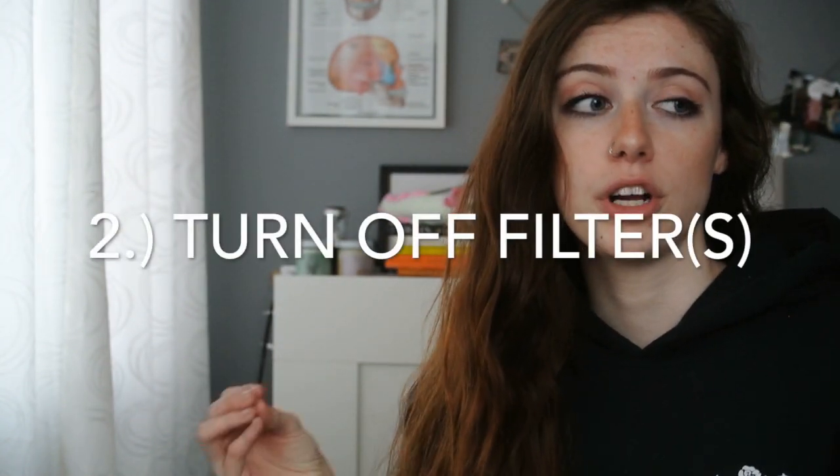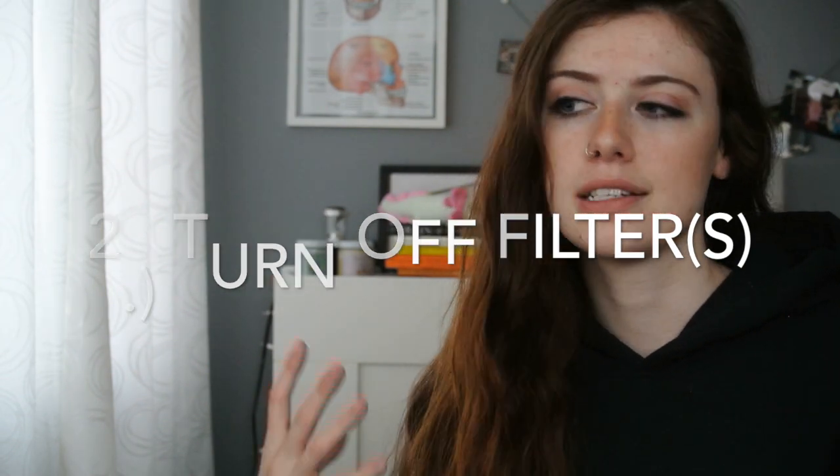After we've washed our hands, you're going to want to turn off your filtration system — unless it's a sponge filter, that really doesn't matter. You don't want your filter on because then your food will be flying everywhere, and it's just going to make it harder to clean later.